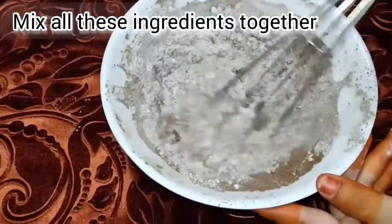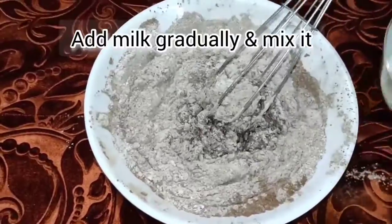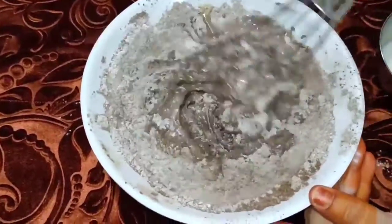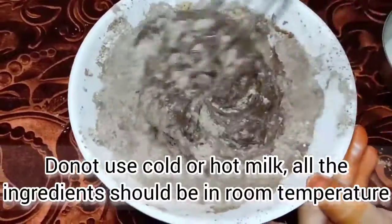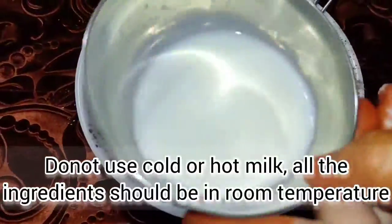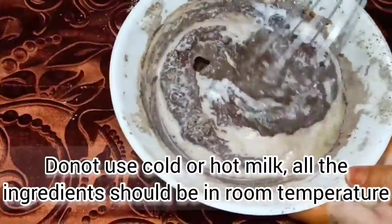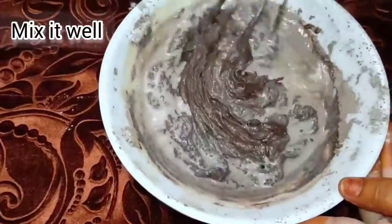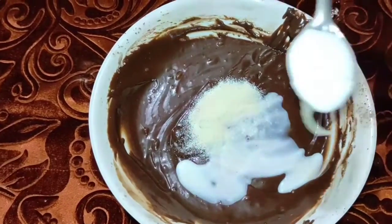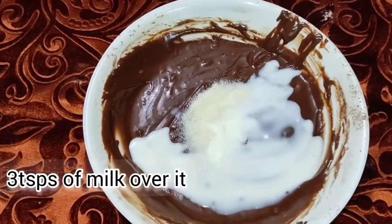The dry ingredients will be mixed in. Then add a little milk. With the chocolate, add 1 teaspoon of flour and 3 tablespoons of milk.